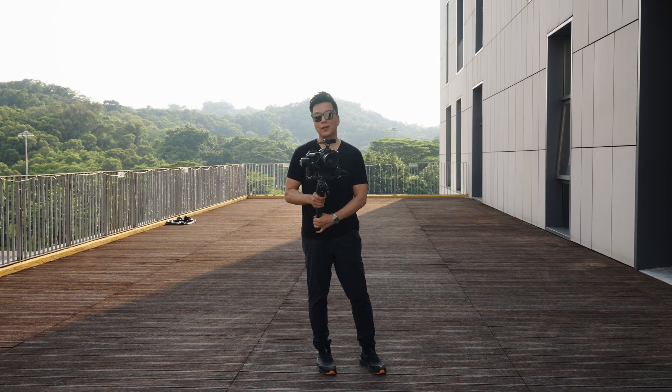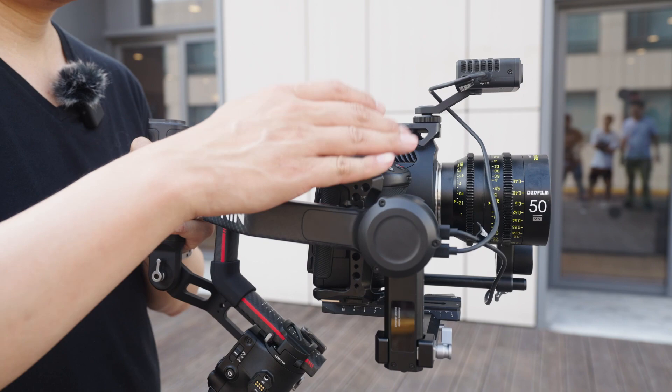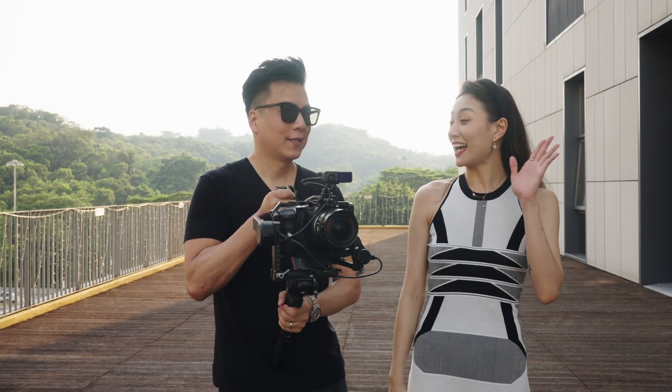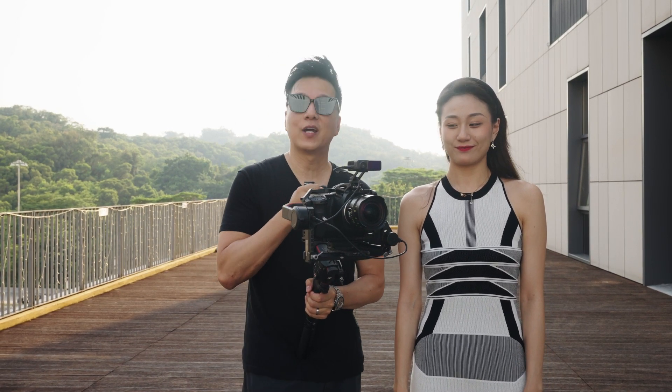Hi everyone, my name is Paul and I'm here to show you our latest product, the DJI LiDAR Rangefinder. We're going to go over today's DJI LiDAR Rangefinder's autofocus capabilities. I'm here with my friend Ray, and we're going to be showcasing the autofocus system and how it performs in this kind of environment.